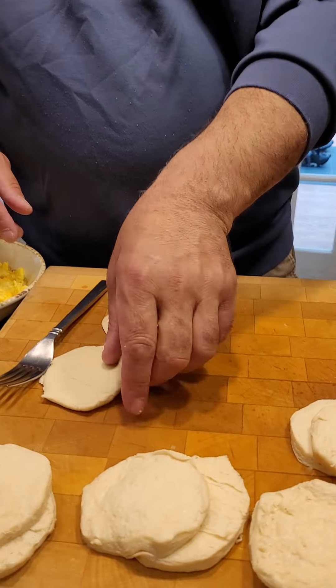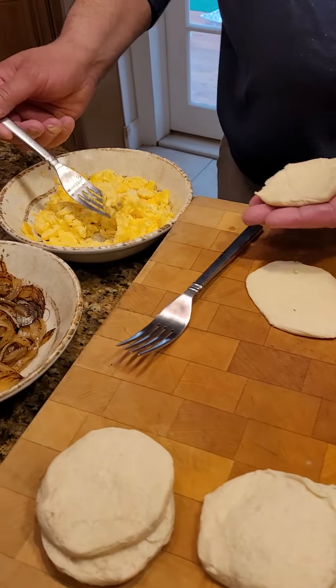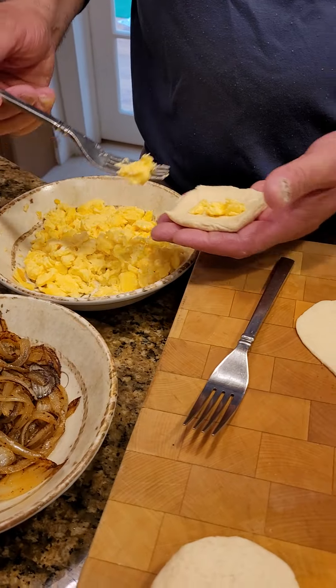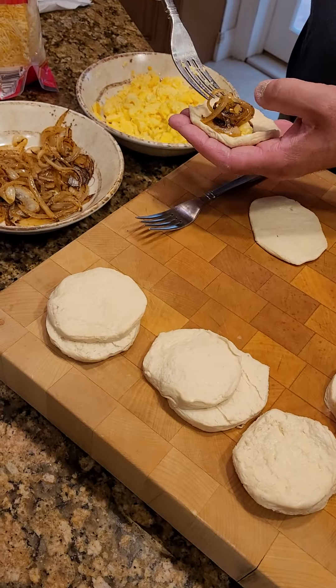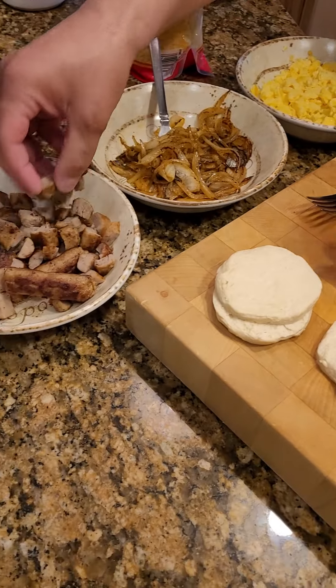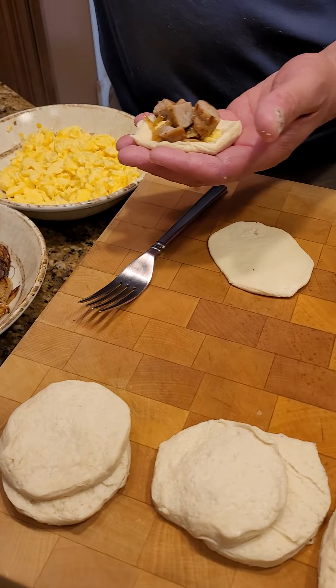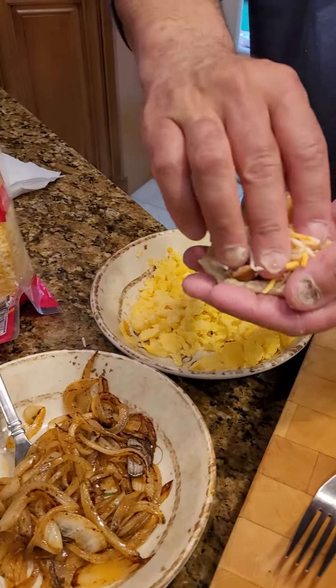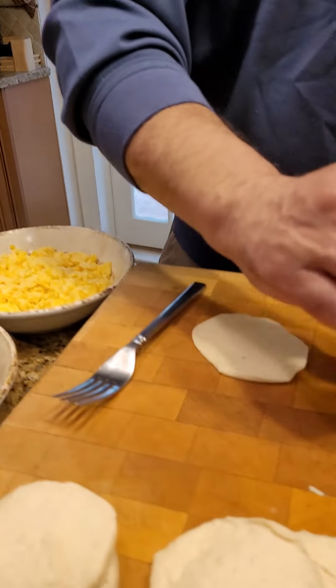Okay, we're back. We're going to assemble our — I don't even know what to call it — our grand breakfast packet. I'm going to put a little bit of egg, just like so, a little bit of onion. Don't overload because then it won't cook right. I'm going to put a piece of sausage or two, and then a little bit of cheese just to kind of round it off.